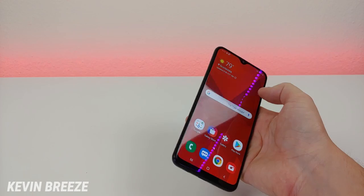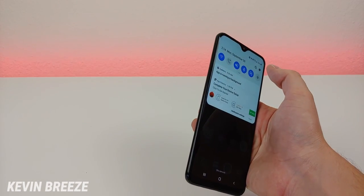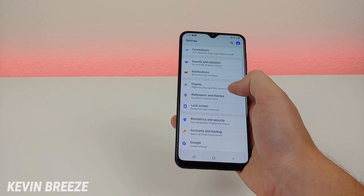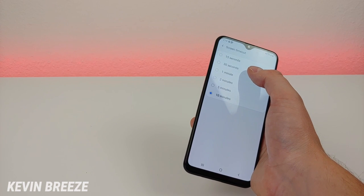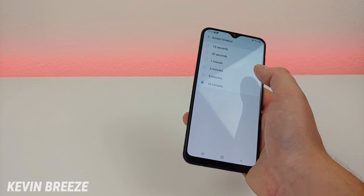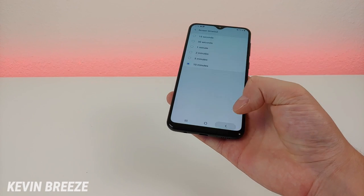One of the things I do when I first get my phones is change the screen off time, because I can't stand how the display turns off really quickly if I'm not touching it. Go to settings, go to display, and then go down to screen timeout. The default is 30 seconds, but you can switch it to 15 seconds if you want to conserve battery, or move it all the way up to 10 minutes. I do wish they had an option for the screen to never turn off, but unfortunately they don't.